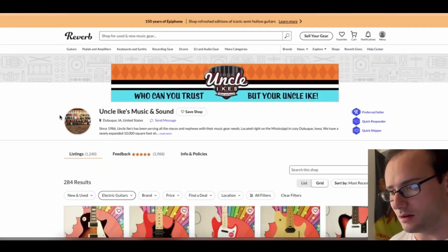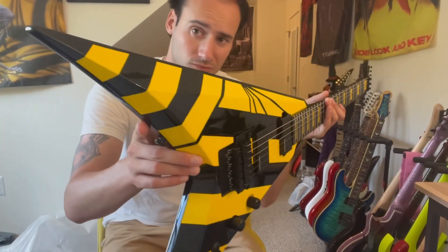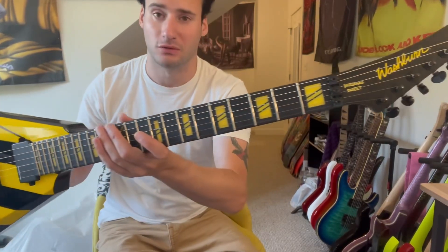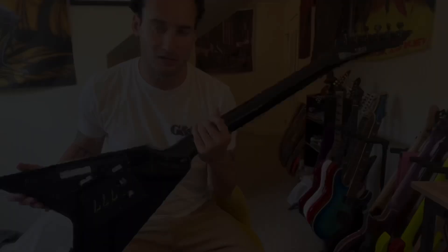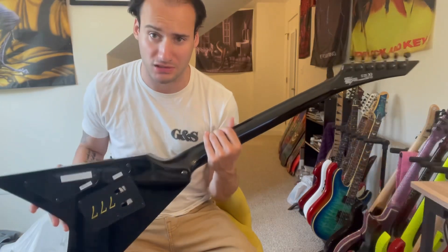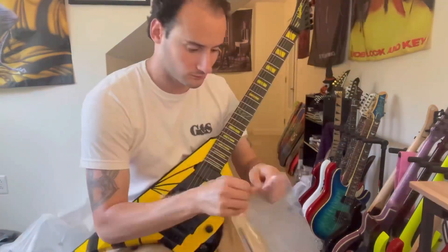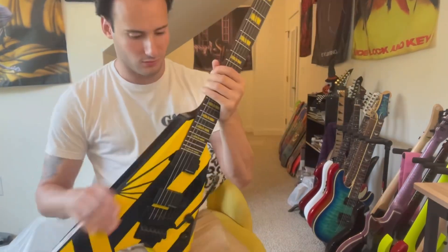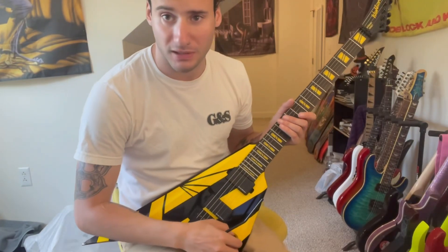Check out Uncle Ike's Music and Sound — I think this thing is sick. It's my first Washburn too. It's got 777 on it, you know. I was kind of hoping it would have the stripes in the back of the neck, but I think that's the American version. This must be an import, or I could be wrong — not sure. Either way, it's sick with or without. It's very smooth on the neck and everything. It just feels really nice. Let's tune it up and we'll play some stuff.